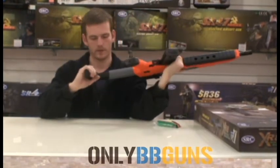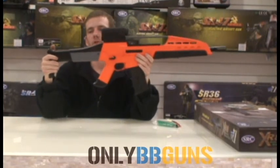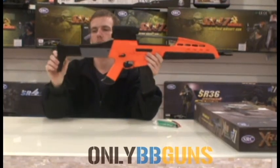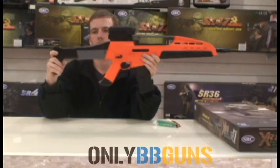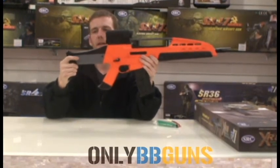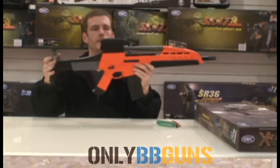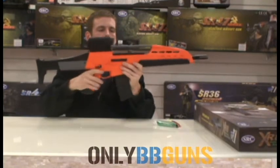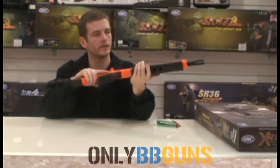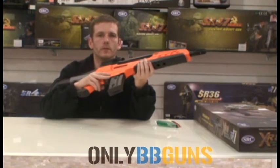From what I can make out, you have a six-point retractable stock, which is pulled by that button there, and in it goes. You can release it and extend it — it is a bit stiff, but a nice little stock, adjustable for the sight. This was chrono'd today at 350 fps with 0.2g BBs.